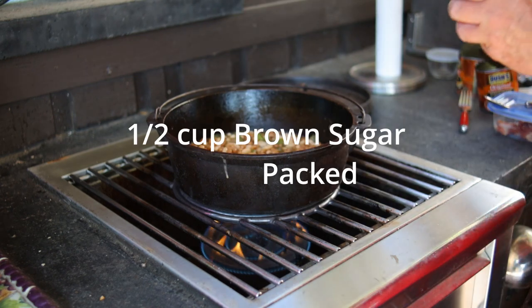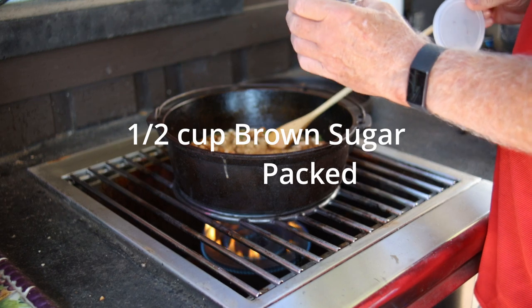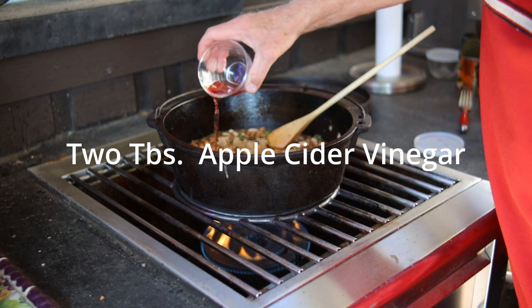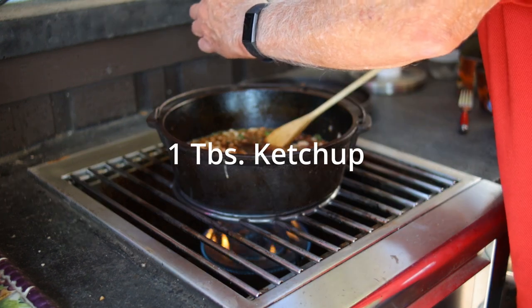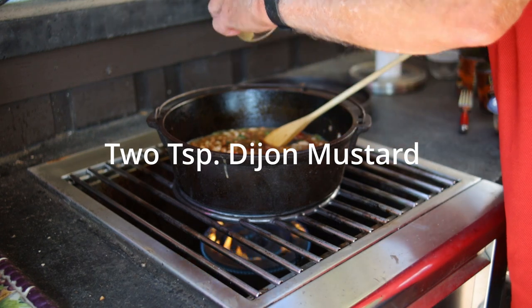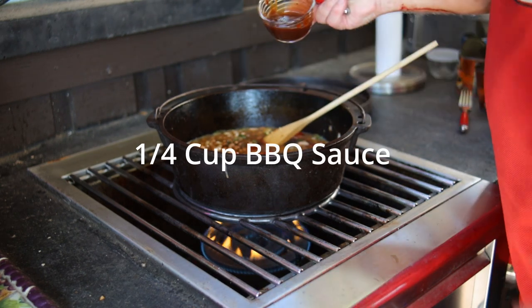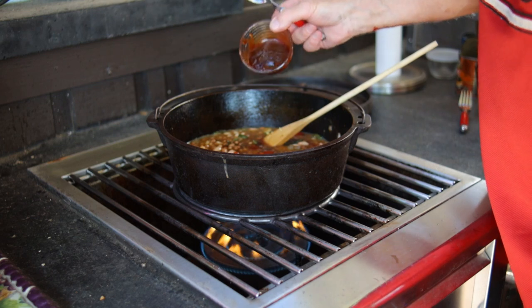Next, we're adding one half cup of brown sugar and two tablespoons of red wine vinegar — apple cider vinegar is perfectly fine if you choose to use that. One tablespoon of ketchup, two teaspoons of Dijon mustard, and one-fourth cup of barbecue sauce of your choice. I use the world's number one barbecue sauce, Sweet Baby Ray's Original.